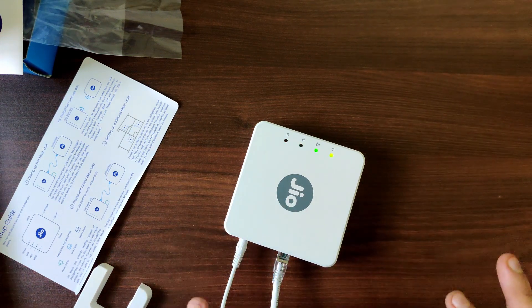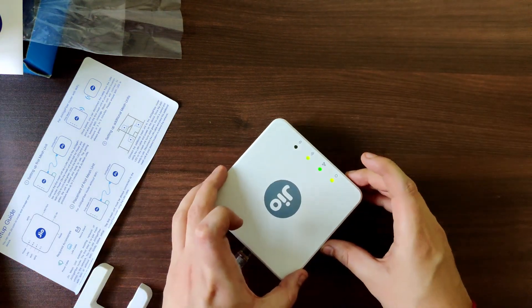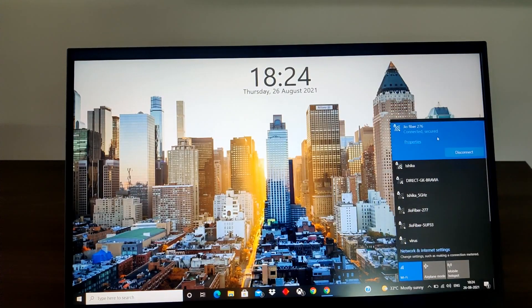We waited a couple of minutes and now the light has turned on. Let me check on my PC if we can see the Wi-Fi. The moment I opened my laptop it was already connected to the extender — that is one of the great features of using a mesh extender, where you don't have to do anything and the main router's functionality gets replicated.